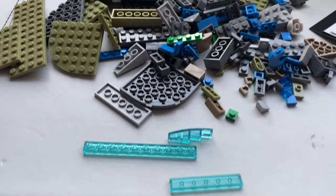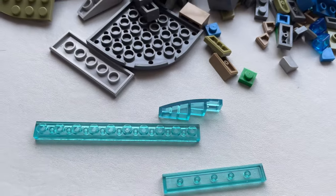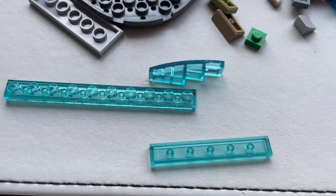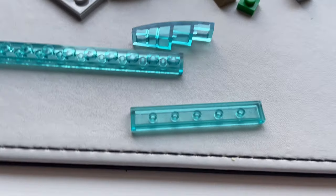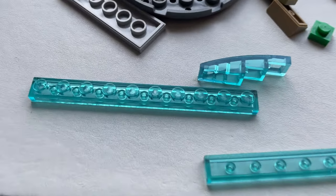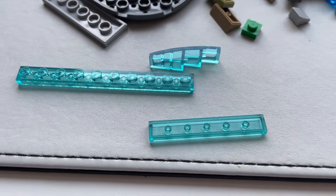I've just opened up all of the bag number ones, ready to get building, and I've come across these. The next brand you're going to compare any of this to would be Lego, but I don't think Lego makes these parts in this colour — this transparent light blue. I just really like seeing parts in these transparent colours. Off to a good start, I think.